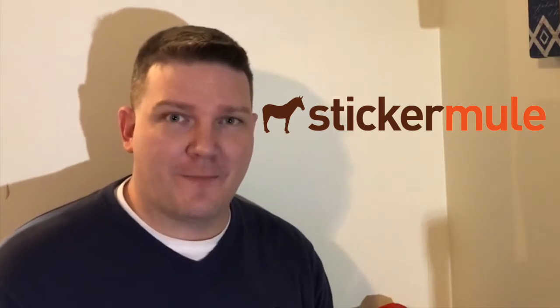Alright guys, so a bunch of us use Sticker Mule for our stickers. Recently they had one of their flash sales for their packing tape — it was nine bucks. It's normally $39, so I thought I'd grab some and see what it's all about and post this review in case you guys want to use it for your stuff too.